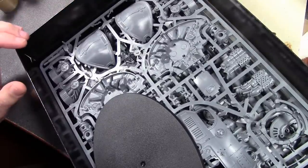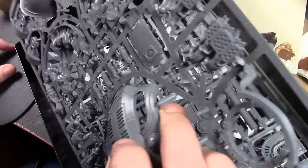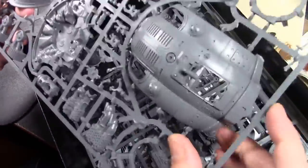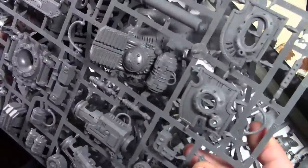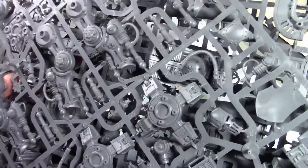We're gonna do this in two separate videos. First is gonna be an assembly video, a little roughshod one, just to see where the best way is to assemble this thing. There's gonna be a lot of magnetization - putting magnets in it. I'm just gonna show you where I think they should go, and then part two will be the painting. So let's get started and I'll turn the camera back on when I come across something interesting.